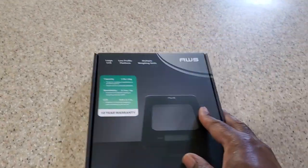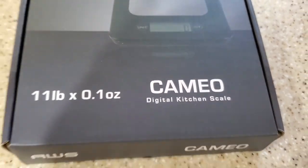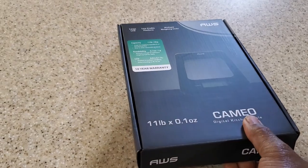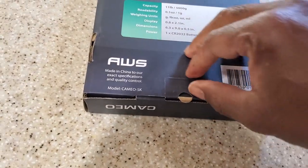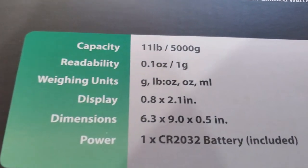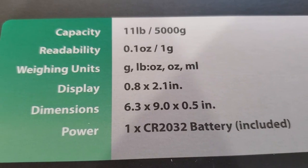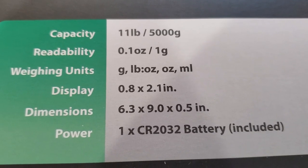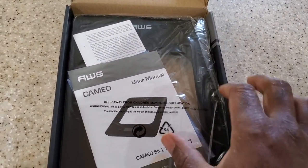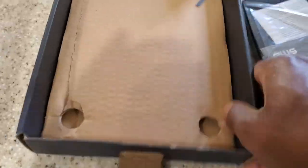Let's bring in our next contestant — also from AWS, and this is the Cameo Digital Kitchen Scale. Let's see what's in the box. It holds up to 11 pounds, readability up to 0.1 ounce. It does grams, pounds, ounces, and milliliters. One battery included — I think it's that brown battery tube right here. Inside the box there's protective cardboard. Looks like everything's all in one here — nothing else in the box.